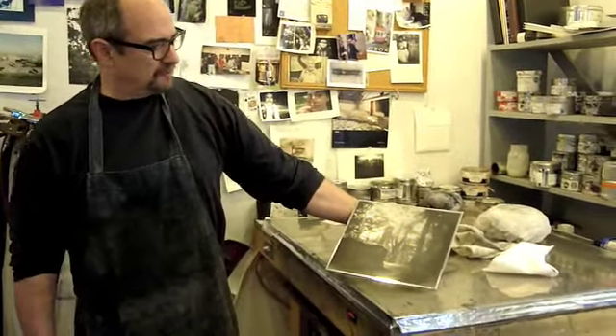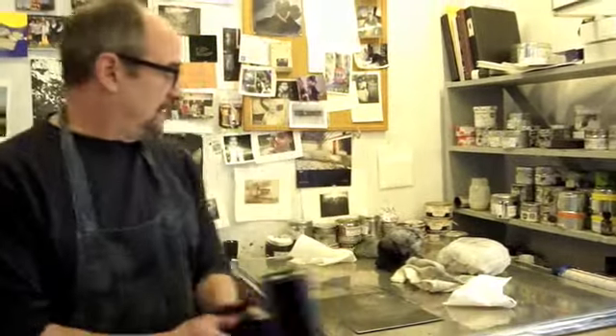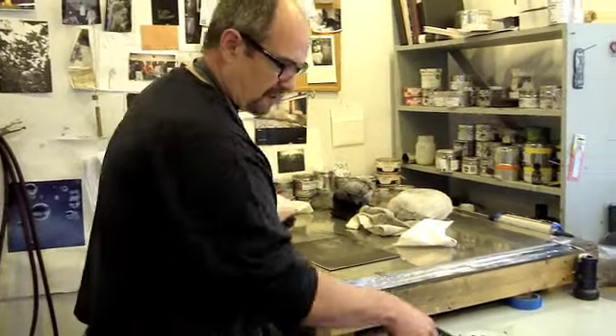Here's your plate that we've labored over for quite a while now. It's been steel plated, which is why it looks like steel instead of copper.